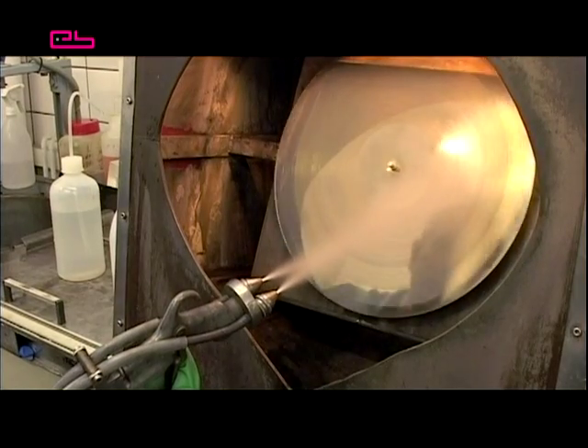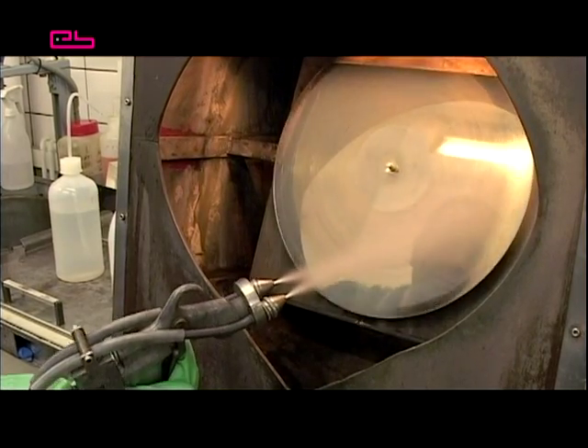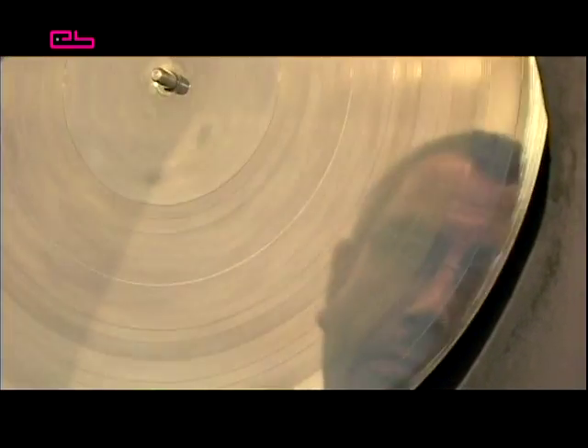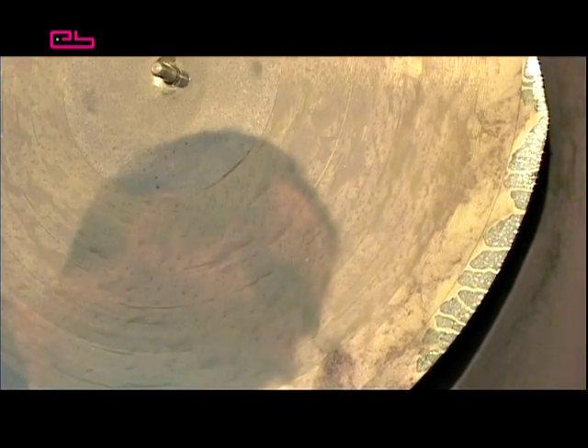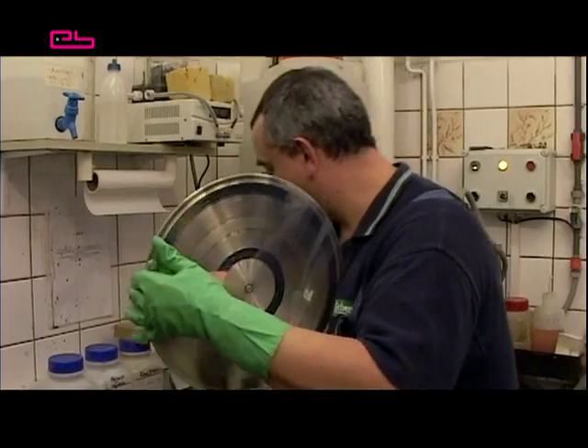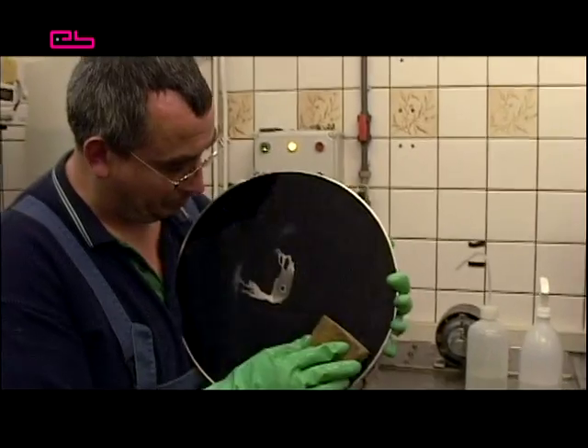Without the preparatory steps, the silver film would develop much more slowly and wouldn't be so consistent, which would lower the sound quality dramatically. Here's an example of how it would look if the foil wasn't correctly pre-treated. There is no cohesive monolayer on the foil surface and the water forms beads. So, let's get back to the correctly silver plated foil.